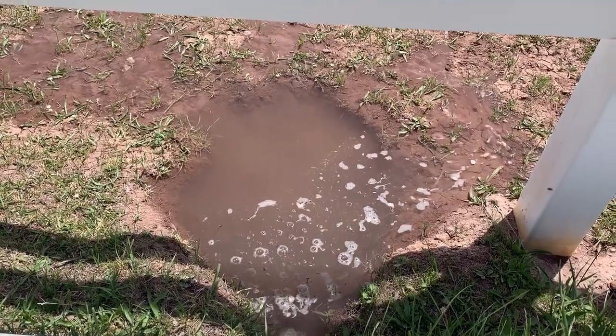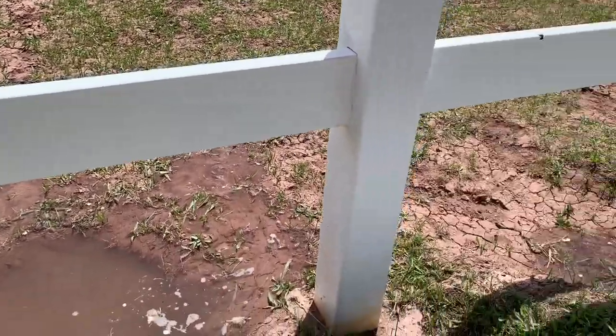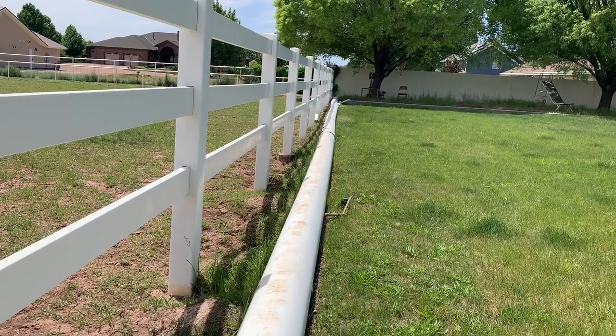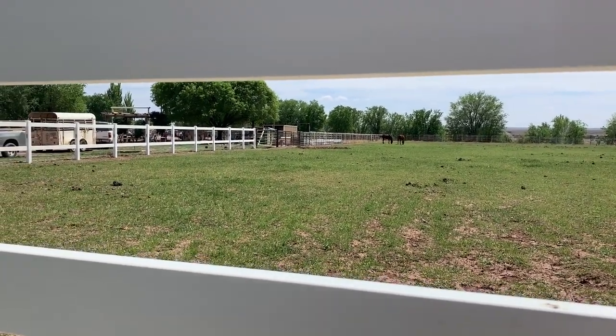We just came outside to do a few little things, and I noticed Alan started the irrigation. I love irrigation day. It's just barely starting to come out of our white pipe. Pretty soon you'll look down this white pipe right here and see tons of water shooting out of those little gaps, those little openings, and this will be covered. I can't wait. I love irrigation days. It's just beautiful.